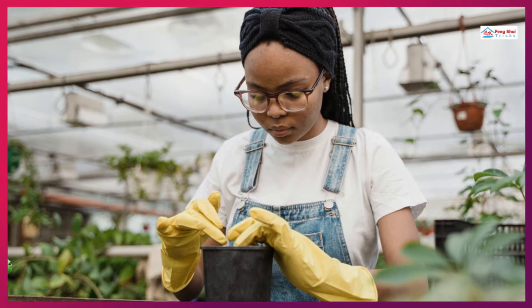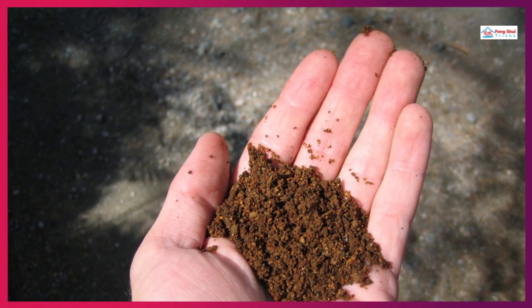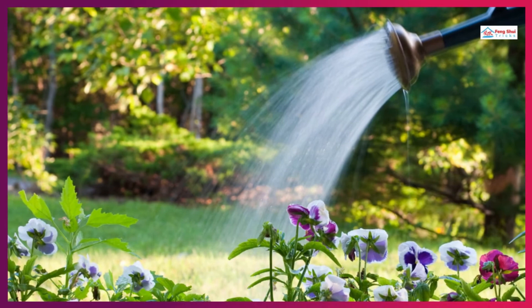Best Soil Condition for Money Tree. A money tree requires sandy, peat moss-based soil and a well-drained pot to prevent root rot. While it generally likes moisture, its soil should be re-watered when it has dried out. Watering when the top 2 to 4 inches of soil are dry is a good routine for most environmental conditions.